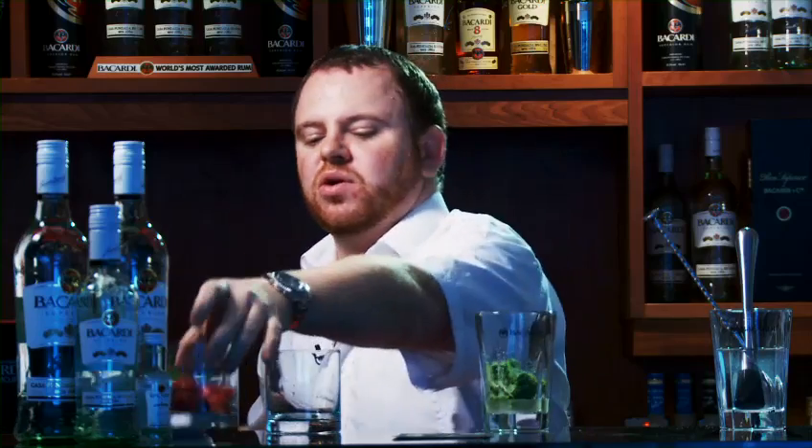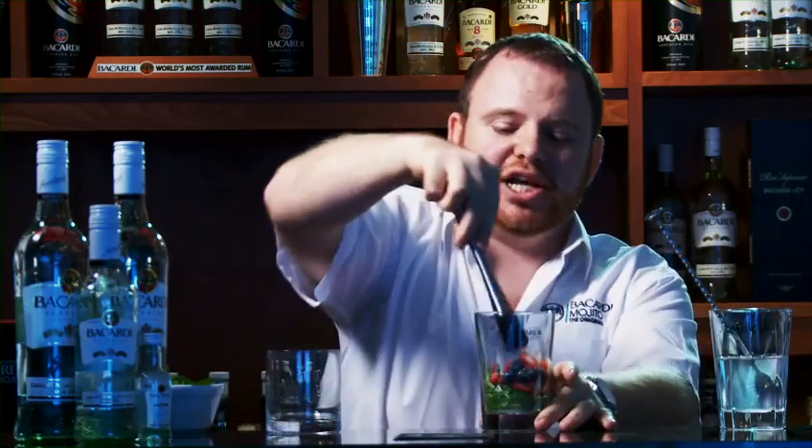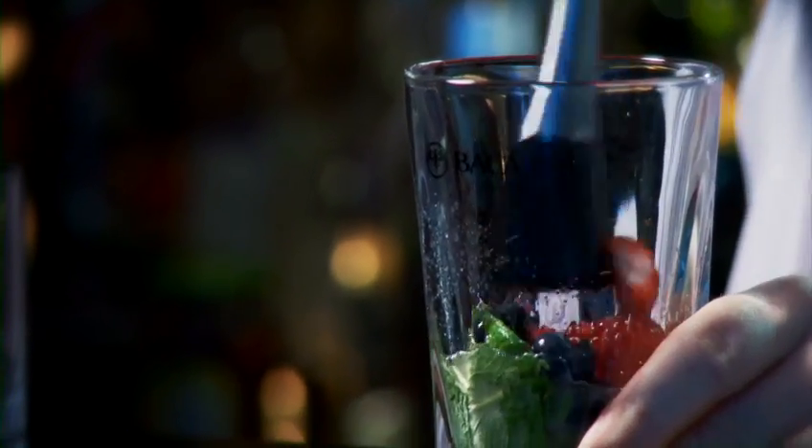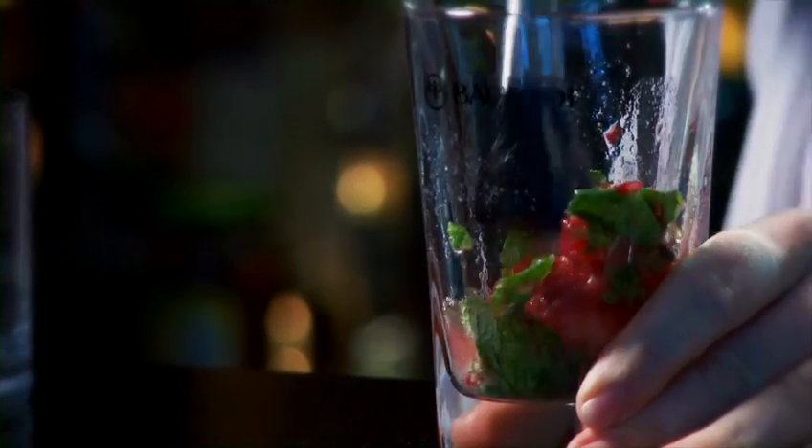This is where the twist comes in. We're about to put in some selection of wild berries directly over the mint, sugar and the lime. We want to press those very gently to release all the oils from the mint, the fabulous flavors from the berries, and mix it up with the fresh lime and the sugar.